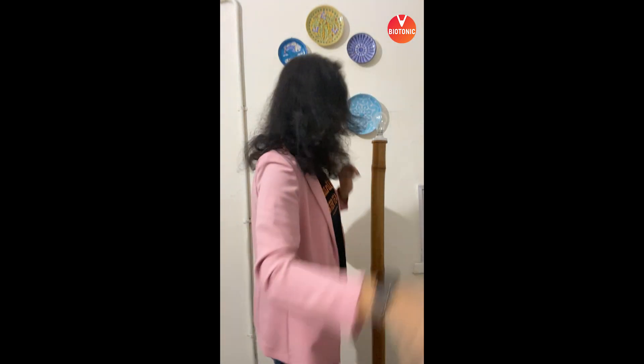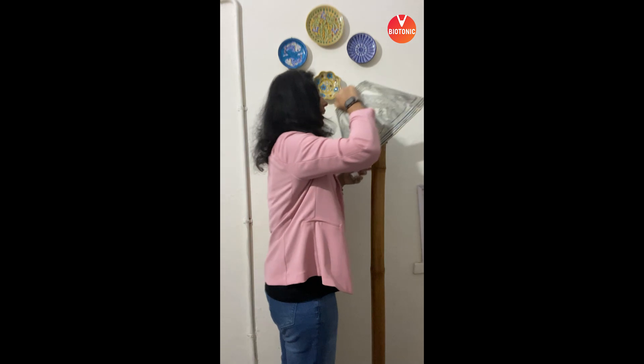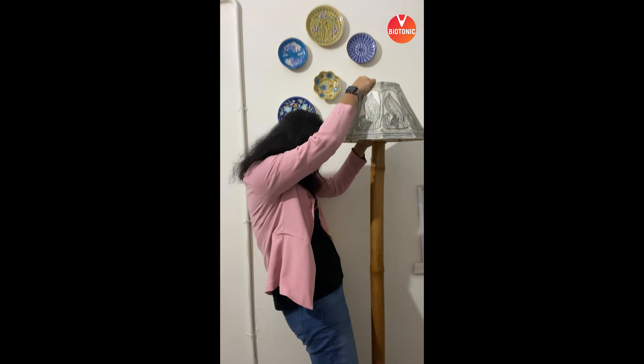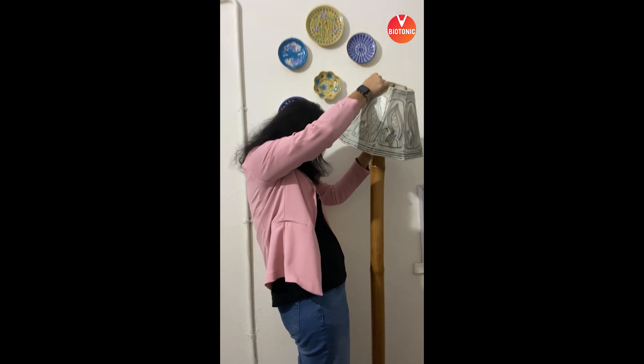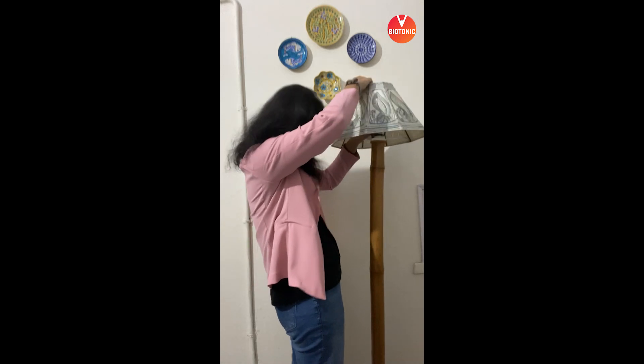Before we put the lampshade on, the bulb is already in its holder and we've checked it. Then we are going to add the lampshade like this. We need to close it a little so that it doesn't fall — it's slightly technical — and we've pulled it into place. Excellent, I've been able to do it!